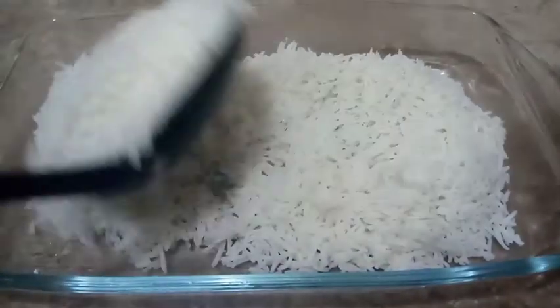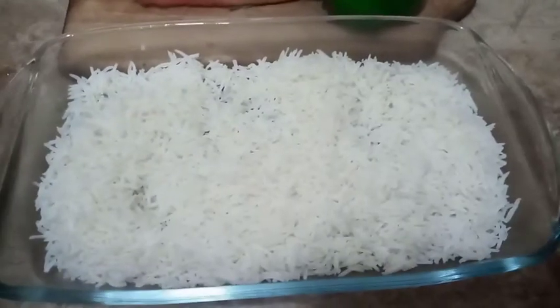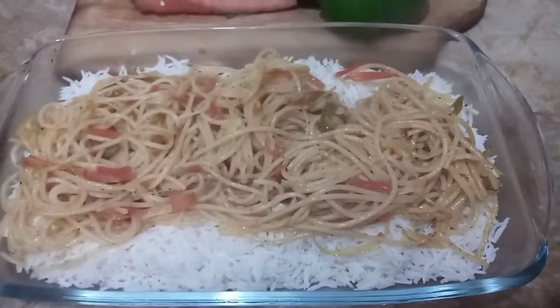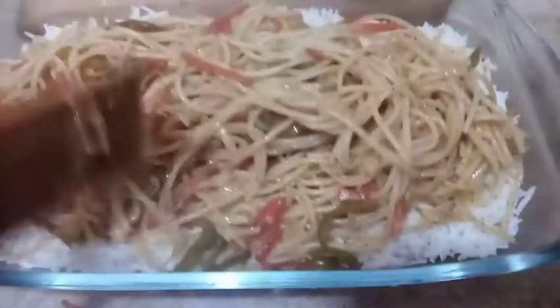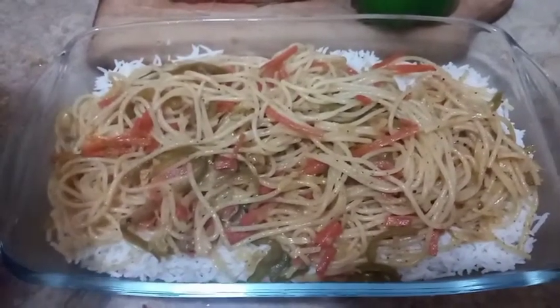Now it is assembly time for our delightful dish. First we will put our boiled rice, then we will add our noodles as the second layer. The smell is so good — you guys have to try this dish, the world's best dish! Now for the final thing — the chicken.